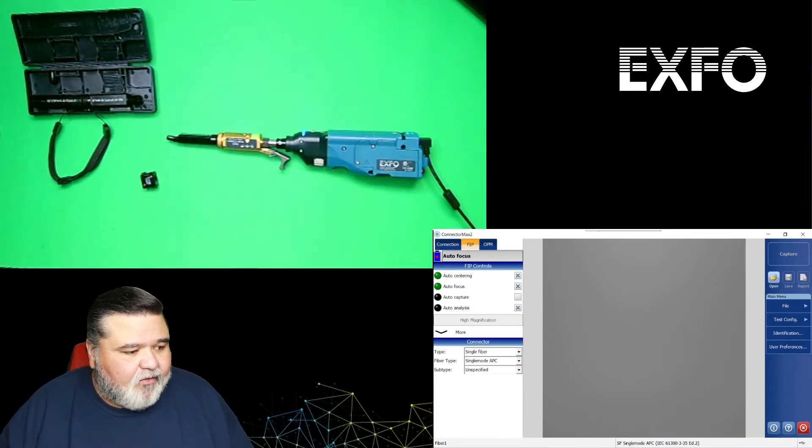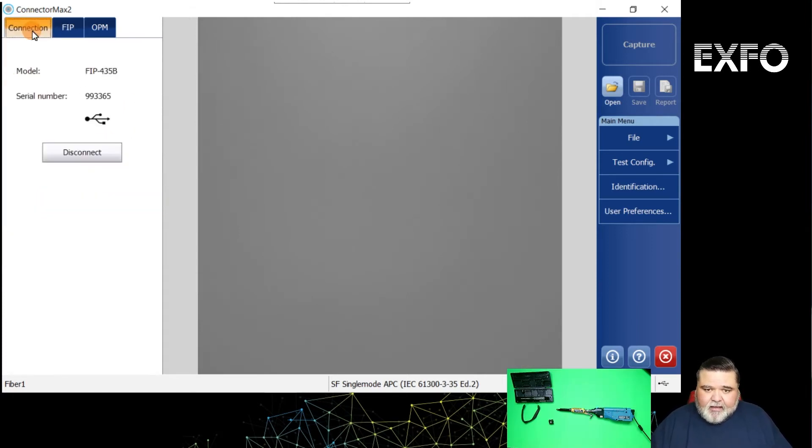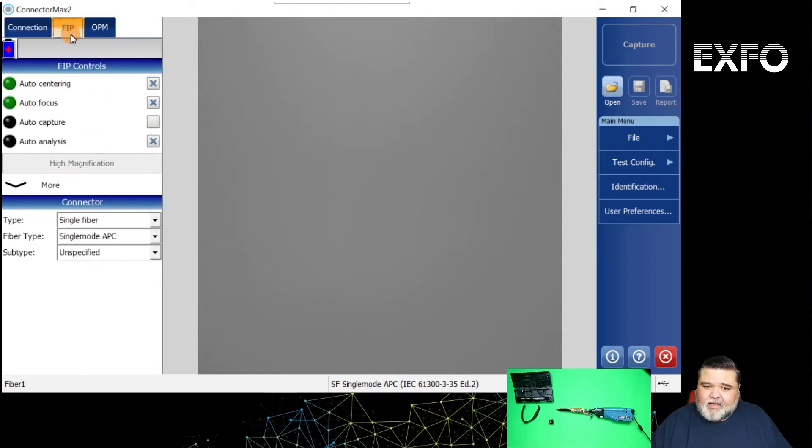Now we're looking at the analysis software — this is ConnectorMax 2 on the platform. I want to make sure that I'm connected. If it's connected via Wi-Fi or USB, it will populate the FIP controls here. I can also verify under Connections that I'm indeed connected — this one's connected through USB. I'll go back to the FIP tab. The first thing I want to do is select my fiber type. Right now it's set for single fiber, so I'm going to drop that down and select multi fiber.